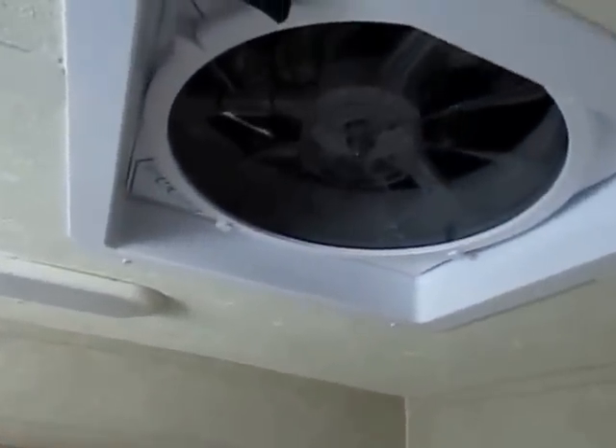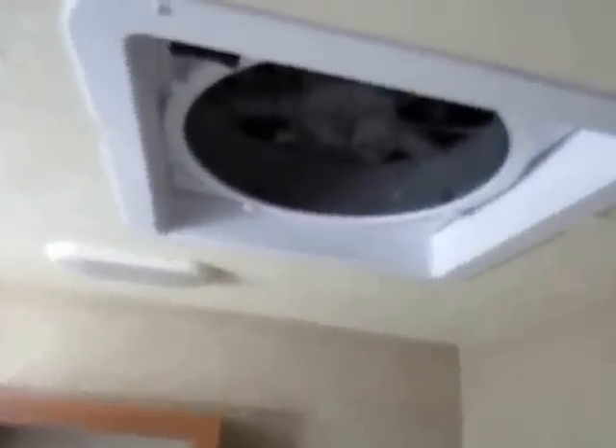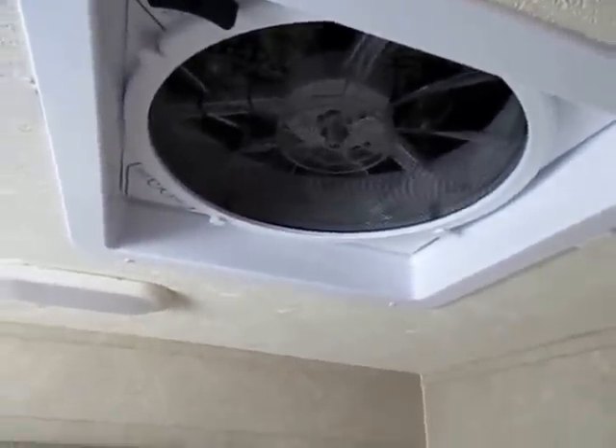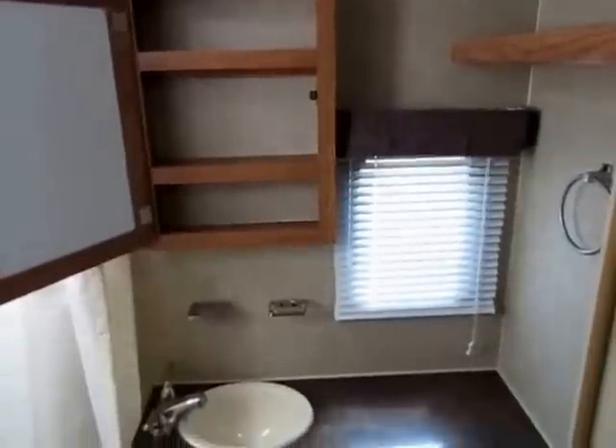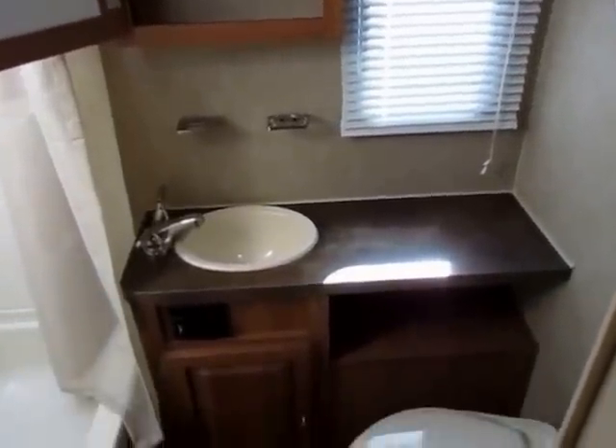Anytime you see a power ceiling fan in a Rockwood, it's the bigger vent fan that provides far more airflow. If you leave a couple windows open and turn it on, you're going to get a six-mile-an-hour breeze through your camper — it is pretty intense. They also still give you a window back here for more airflow.